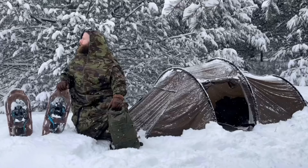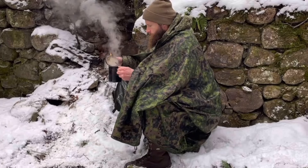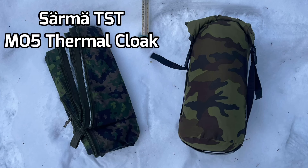Good day, welcome to Endurance Room, hope you're all doing well. Today we're going to take a look at the Gerven Felduk and Hunter set up as a wind sack, and compare that to the Sarma TST Thermal Cloak set up as a wind sack to see how they perform. The Gerven is an insulated model and the Sarma is uninsulated — just the mylar coating on the inside.